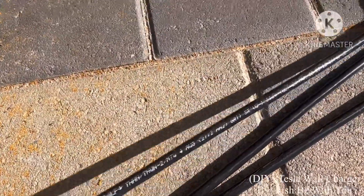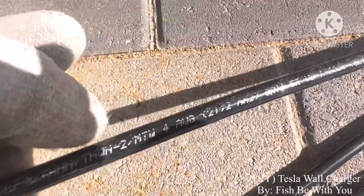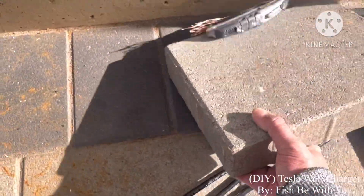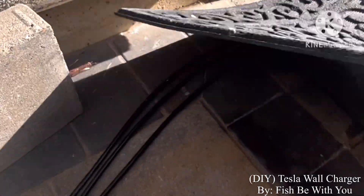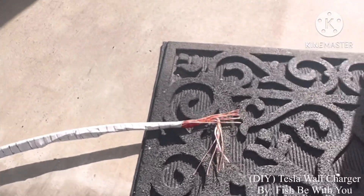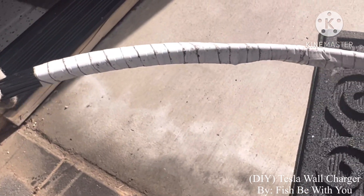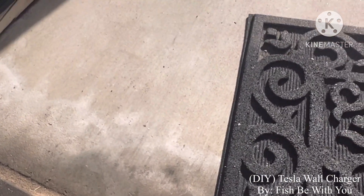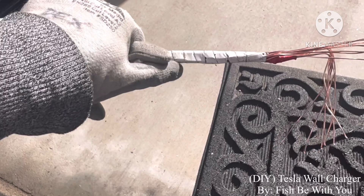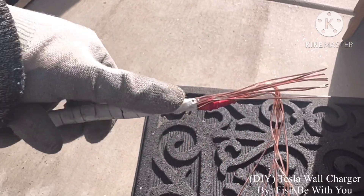This is the wire we need — a 4 AWG wire. This is what I did last night. Insert later with the three-and-a-quarter pipe, should be okay. One cutting here, all the way down, all the way down here, another cutting here.